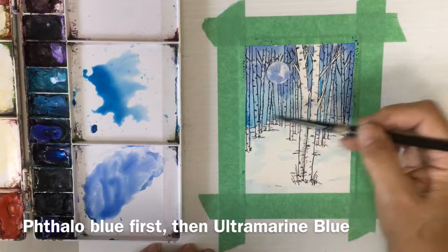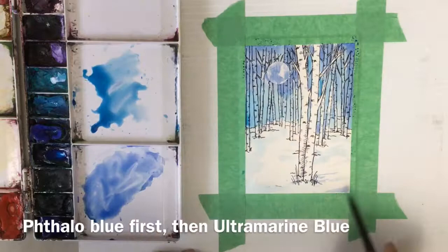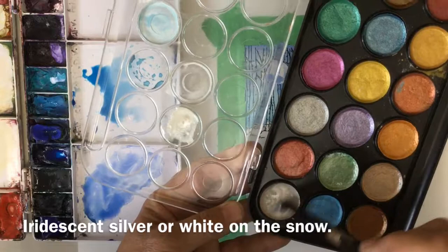I'm using the phthalo blue and sometimes a little bit of ultramarine to put some shadows in the snow and bring down some of those trees so they come right down to the snow line. Around these two trees that are staying white I want to put a bit more shadow at the bottom, especially the corners. If you have masking tape forming a border around your painting, you really want to bring your color up to the border.